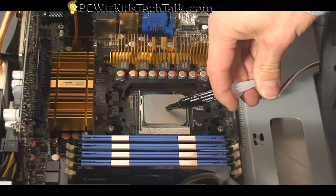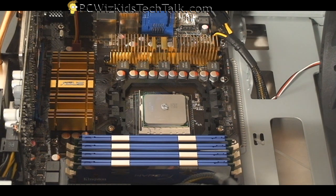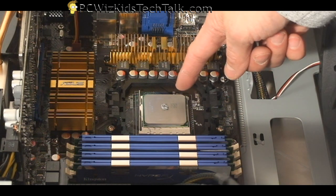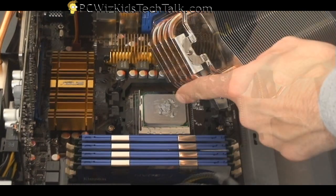When you put the thermal grease that came included, just put a pea-size amount or double it — put two of these and then spread it around a little bit. Because of the unique shape of the copper heat pipes, you want to make sure that it's touching, so just put a little bit more. Don't overdo it — it'll press and disperse itself as you put the cooler down.